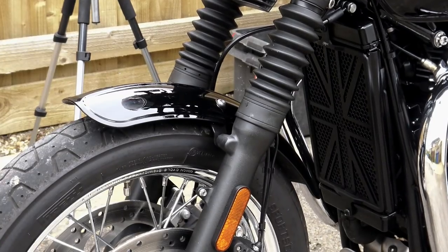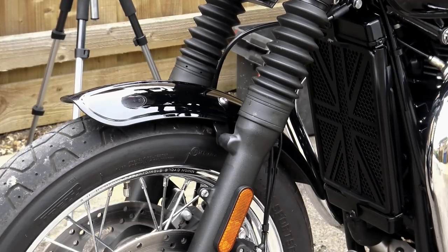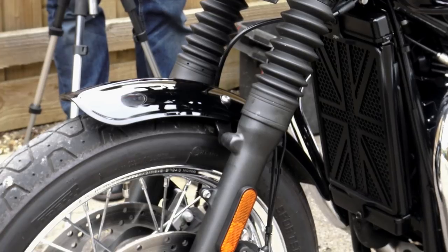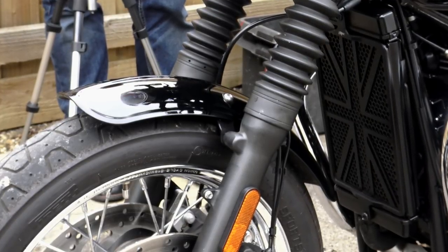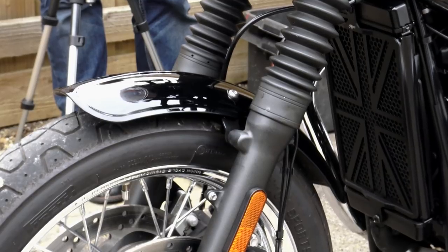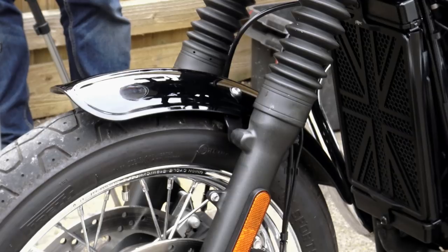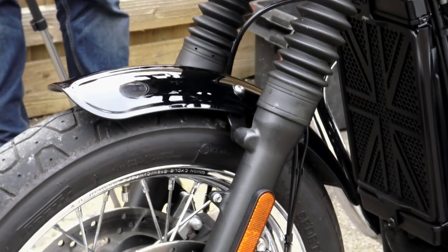I personally loved the duckbill fender. In fact, I think of all the parts and accessories I've reviewed over the last year or so, that has been one of my favorites. It's a sort of half-length guard which I personally think is a good compromise, and that 1950s, early 1960s pressed metal look really does set it apart from everything else on the market.